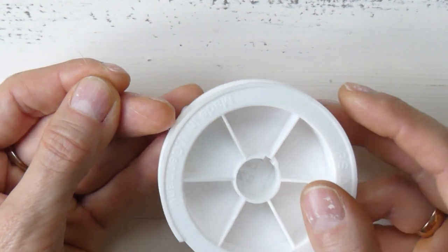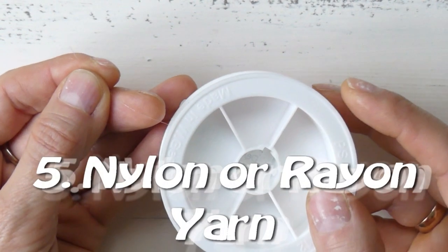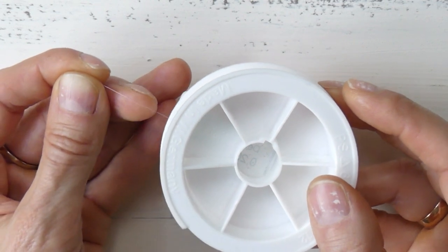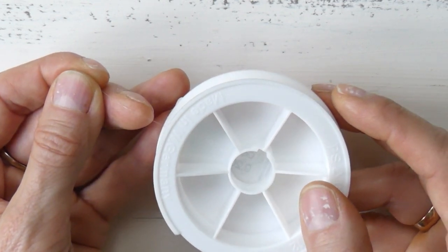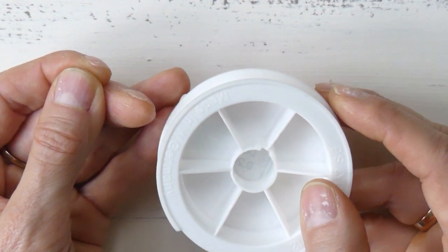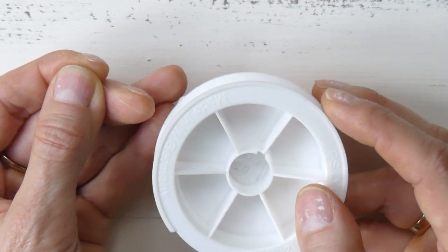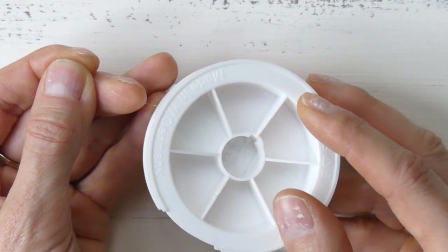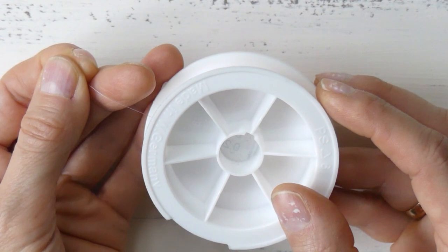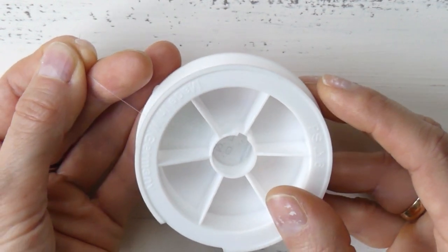Another type of thread is nylon or rayon. I have here a nylon thread that's pretty much invisible and very thin. You can use it for threading pearls, sewing up places where you want it to be invisible, hanging Christmas ornaments, or any project where it's important that the stitches would not be visible.